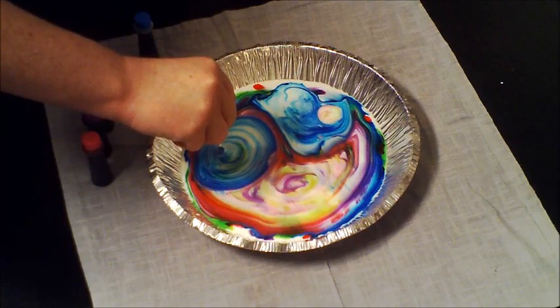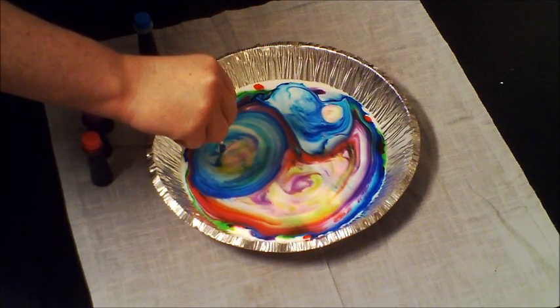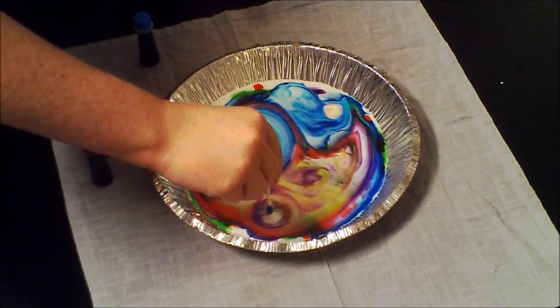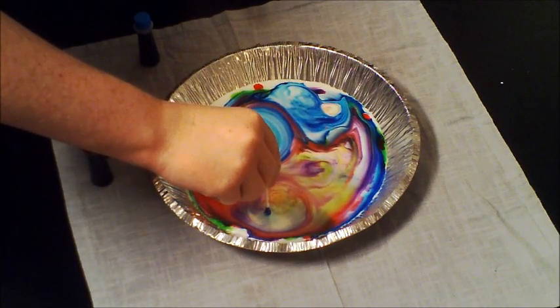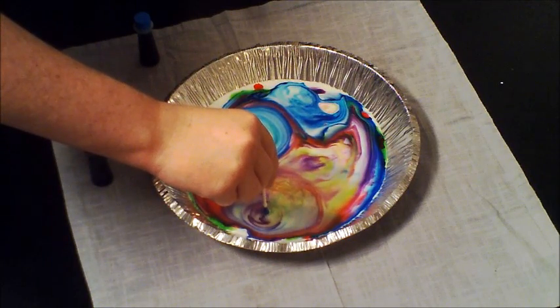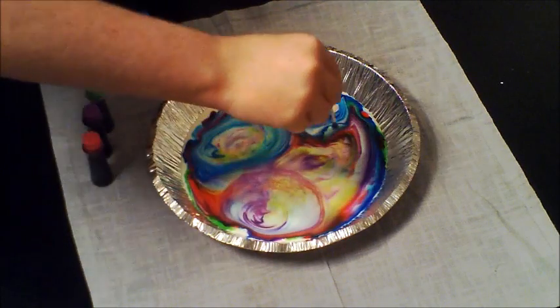After all the non-polar ends of the dish soap have been attached to the milk, the milk will stop moving. You'll notice if you hold the q-tip there long enough, there won't be any more interaction with the milk. No matter what depth you put it in, it's just going to stay there. This is how the color changing milk demonstration works.